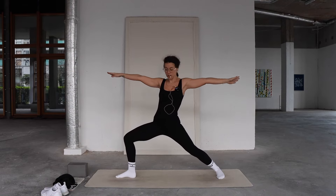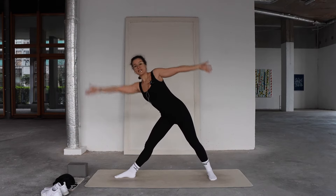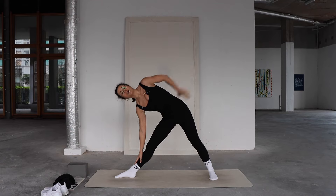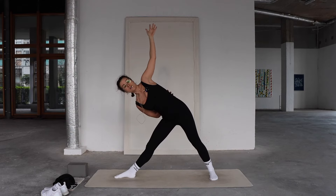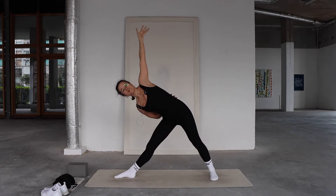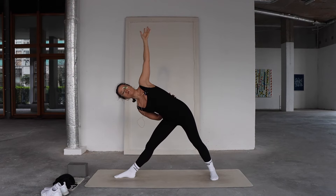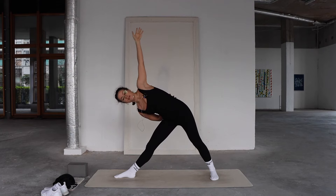We're coming into trikonasana. Straighten into the right leg — you might toe-heel the back foot in slightly or keep the wider stance. Reach forward and down; right hand finds your right shin, ankle, or mat; left arm extends toward the sky. Tuck your tailbone for length out of the lower back. If you can, bring the right arm behind the back, internally rotating that right shoulder and using your core strength. Hips push toward the back of your mat, crown of head extending forward. Think space between right hip crease and right armpit. Hold — breathe for three, lift the lower belly for two, and one.